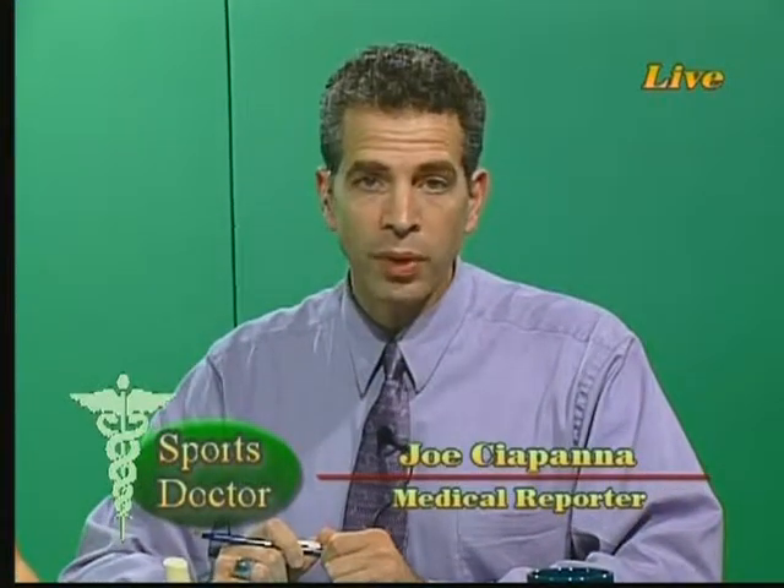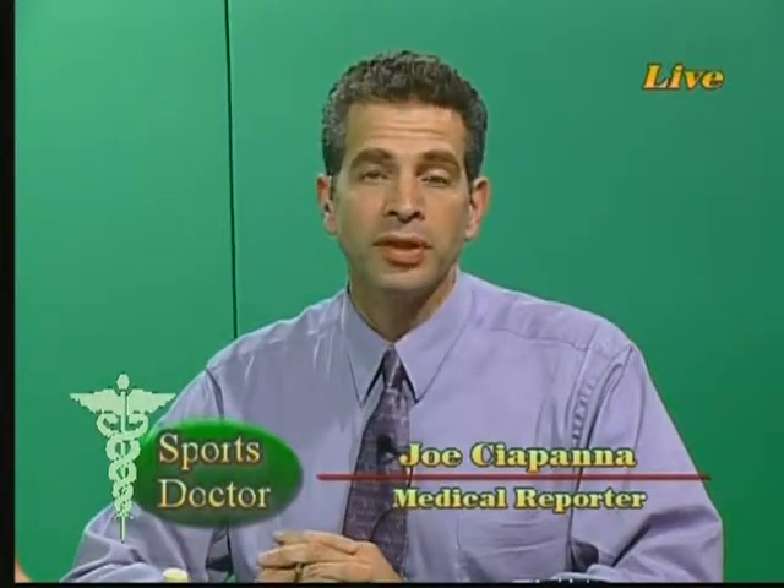Good evening and thank you for joining us for another edition of Sports Doctor, brought to you by Cross Keys Physical Therapy Sports Medicine Center in Sicklerville, Woodbury, and Berlin, coming very soon to Washington Township. We're here every other Thursday night live, helping you get back into your game, or if you're not an athlete, just helping you get better. They're offering free evaluations for the next two weeks. We'll give you the numbers to schedule that appointment at the end of the program.